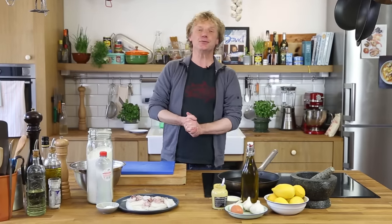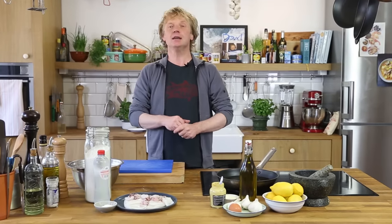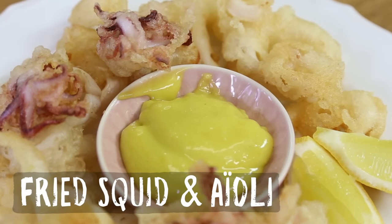Hi everyone, welcome to another Fishy Friday here at Bart's Fishtails. Today we're going to make a world famous dish with squid. You can find squid all over the globe — make sure if you buy it, you buy it from a sustainable source. We're going to make a Spanish version: calamares a la Romana, fried squid to be served with aioli.